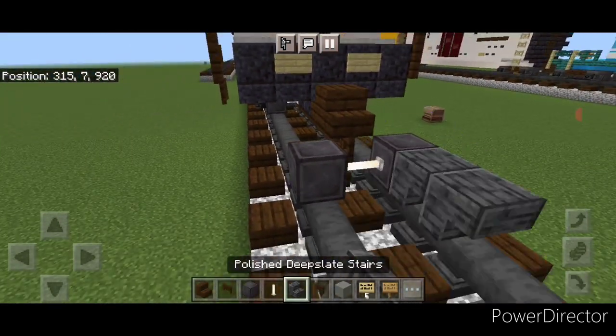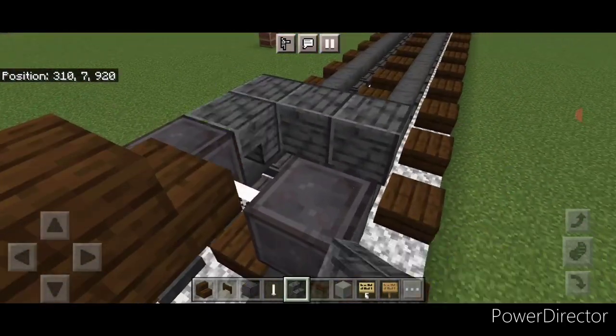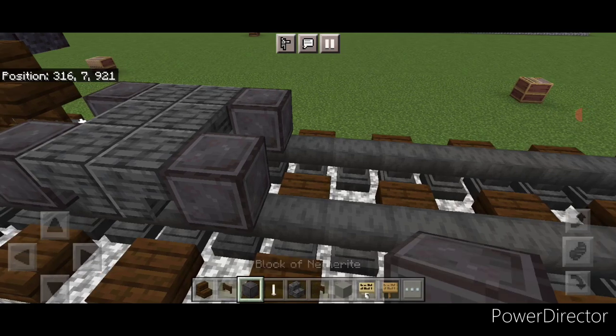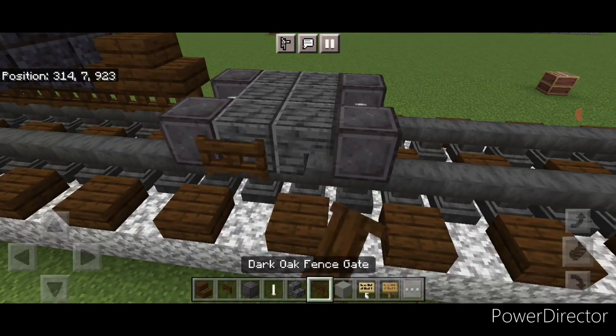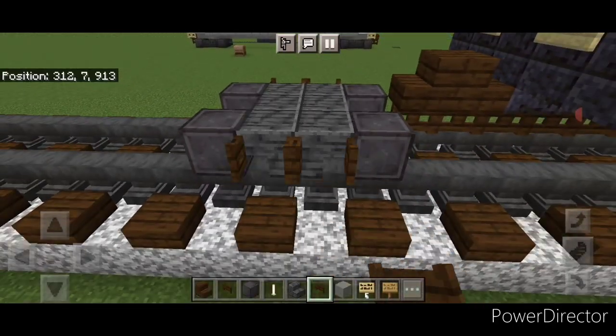Behind that we're going to do two rows of three upside down polished deep slate stairs in a back-to-back T-shaped pattern, and then another set of netherite wheels and an enrod axle. Then we'll open two dark oak fence gates on the sides of the stairs on each side.